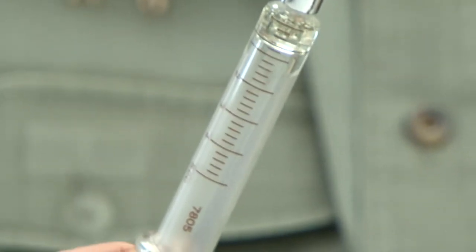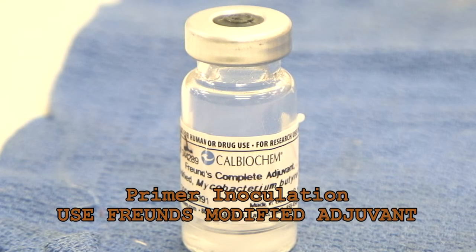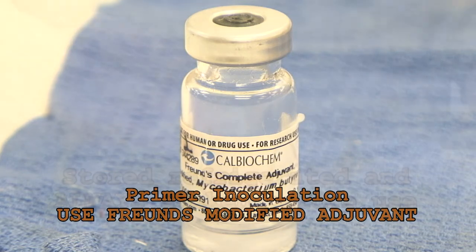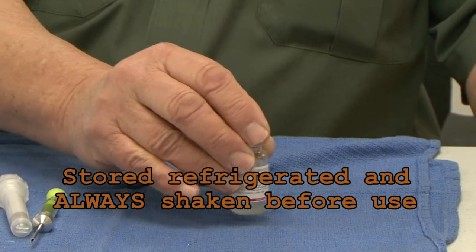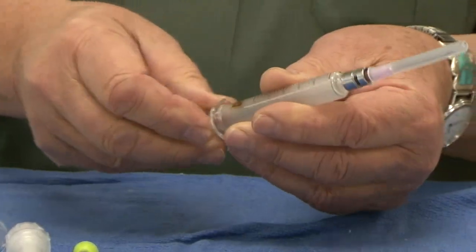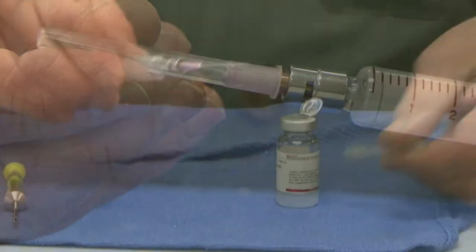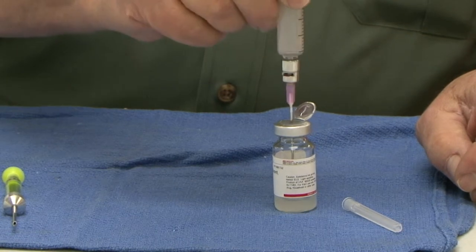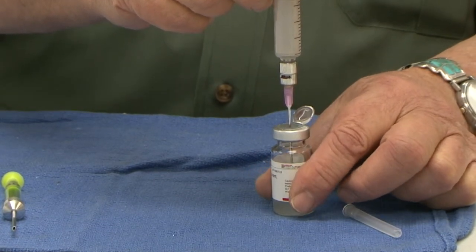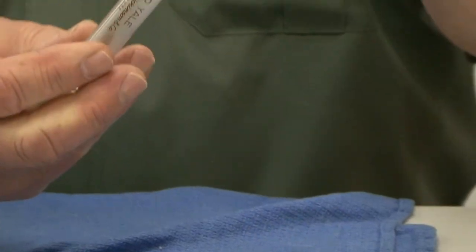To begin, draw up 0.5cc of adjuvant. If this is to be a primer inoculation, use Freund's modified adjuvant, which is stored refrigerated and always shaken before use. Attach the 1.5 inch needle to one of the glass syringes. When you draw the adjuvant up, be sure to use the one-handed method to avoid sticking yourself. Place the vial on a hard flat surface, push the needle down into the vial. Now you can pick it up, invert it, and draw up the adjuvant.